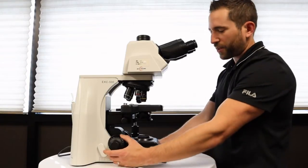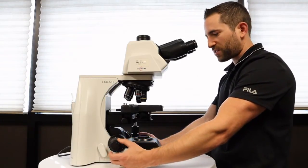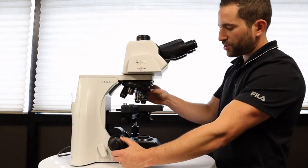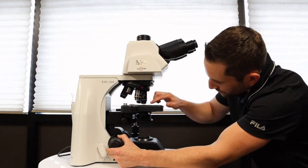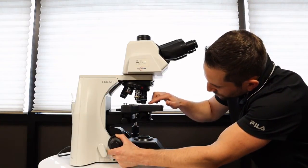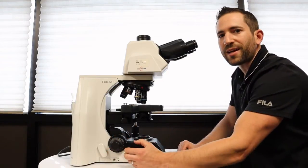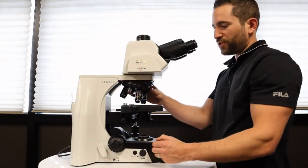Secondly, check the focus stop of your microscope. If your slide isn't coming up high enough — which is limited by the focus stop — you'll need to adjust and reset the stop. A good way to check for this is to look at your higher magnification objectives: with the 40x objective, the slide should get to the point where it's just touching the front lens. If it's stopping before that, it's likely your focus stop.